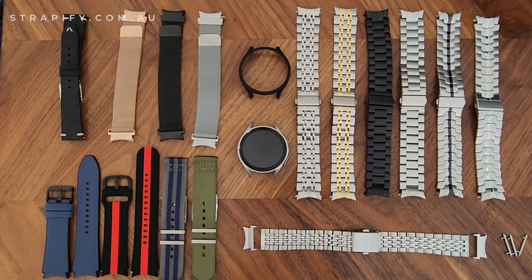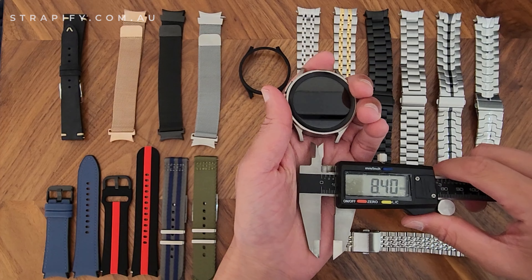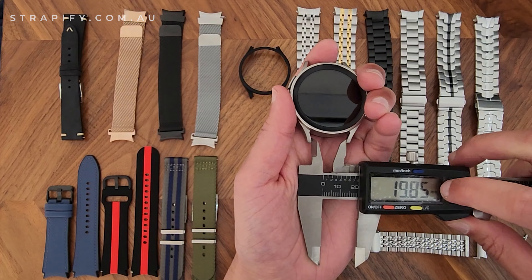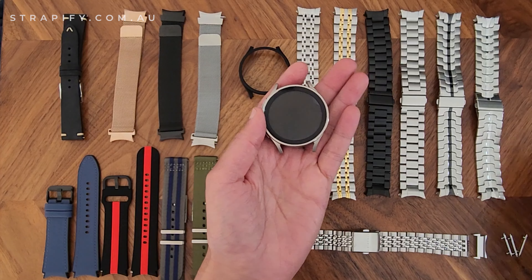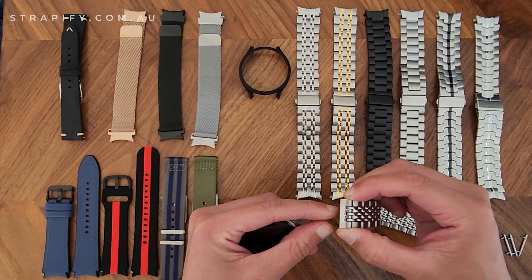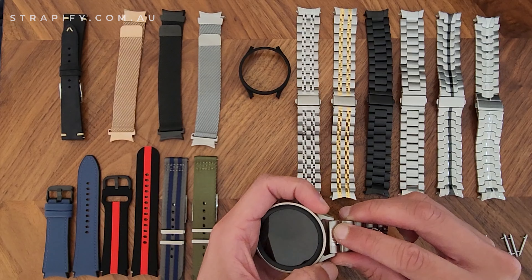This is a video on the Galaxy Watch 5 and straps for the Galaxy Watch 5. First up, we'll talk about metal bands and why you can't use a standard 20mm band on the Galaxy Watch 5. Similarly to the Galaxy Watch 4, the width of the lugs — you'd think they're 20mm as advertised, but it's actually a little bit smaller. It measures about 19.85mm, and this standard 20mm strap here measures about 19.9mm, so it's not going to properly fit into the lugs.